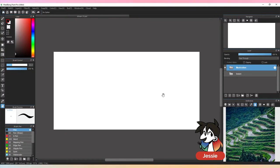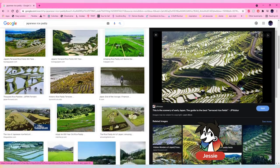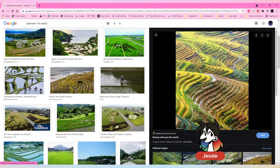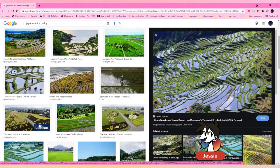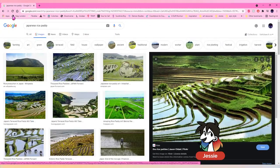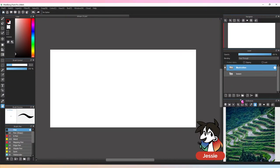You all voted for Japanese rice paddies, and if you've never seen them before, I have a bunch of references. They are gorgeous — rice is grown on little cliffs with edges. I'm super glad they won because I'm super excited to draw them. I already have ideas turning in my brain, and I'm a really big fan of green compositions even though I work in a lot of cold blues, purples, and pinks.